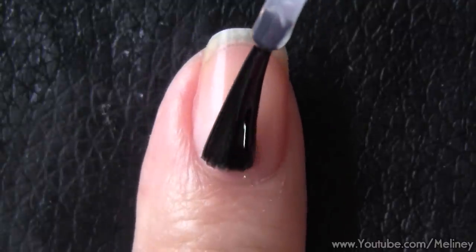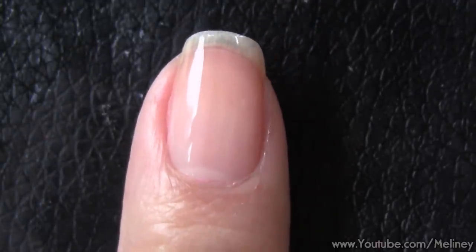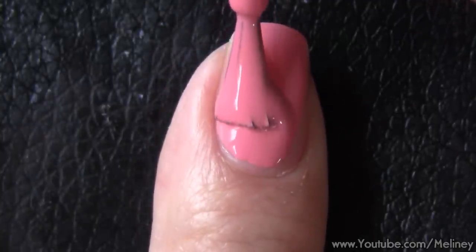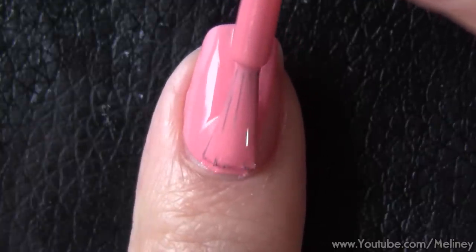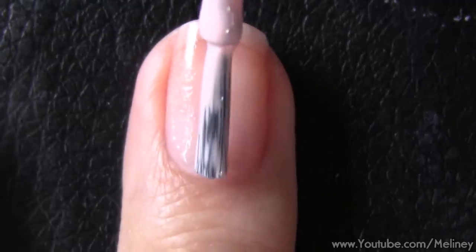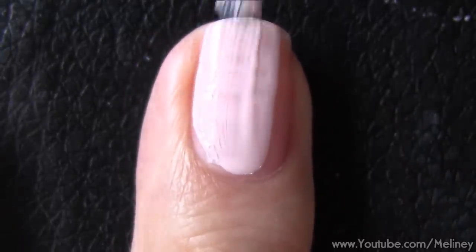As always, apply base coat to protect your nails. Then apply one coat of a blush pink colour, similar to this one, to the index and ring finger. For the middle, pinky, and thumb, I chose a pale baby pink colour to complement the blush pink colour.